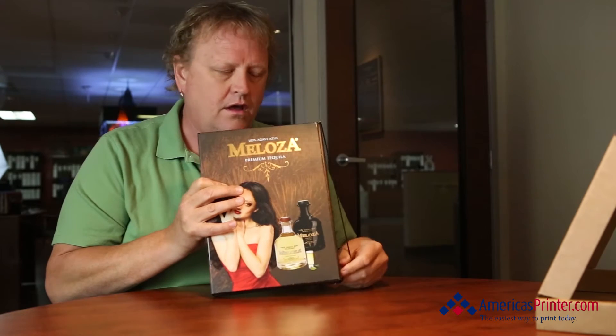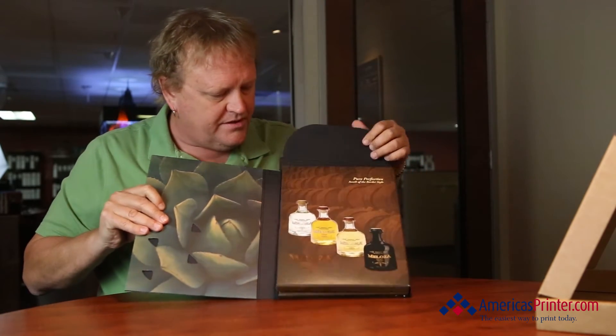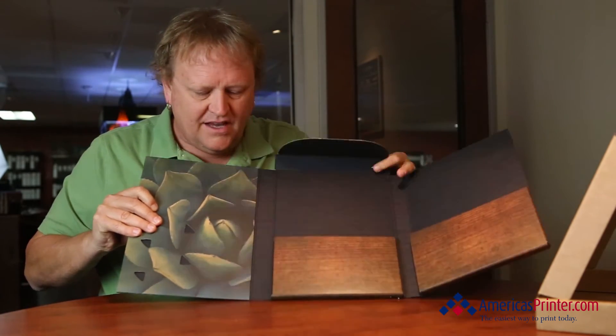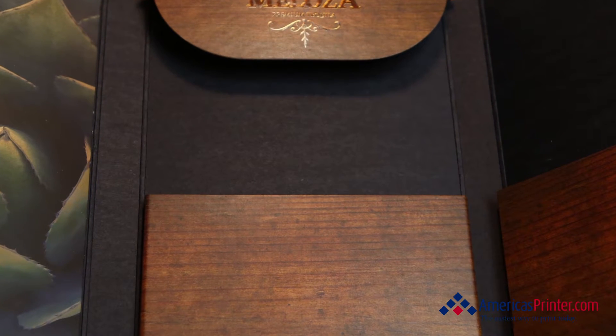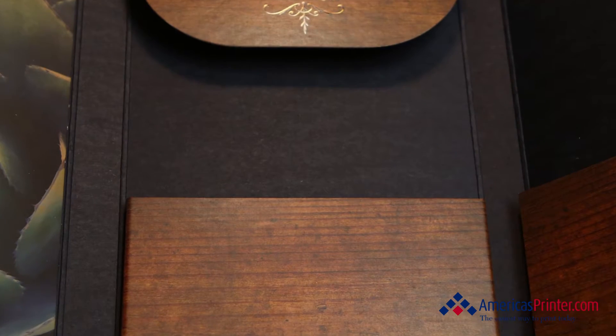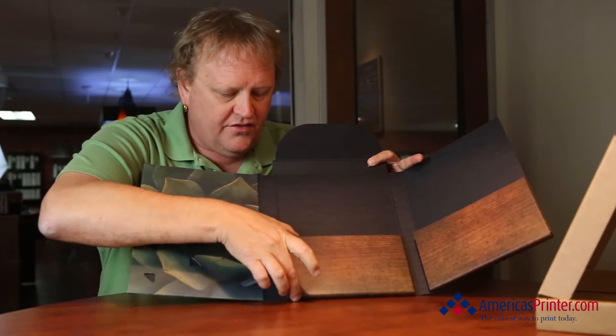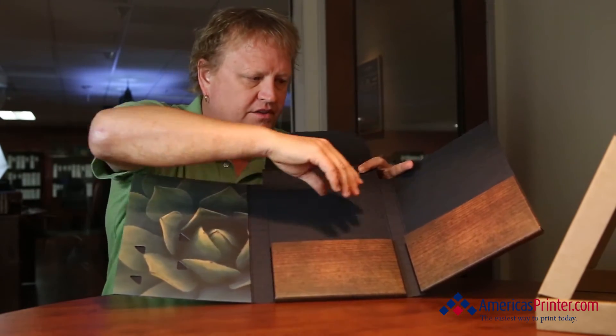Joe Haro, our bindery manager, is the one who came up with all this crazy concept — what a great concept he did. After we did this, we actually mounted — watch this as we open this up — it's like a 48 point black chip, and we mounted the 80 pound cover to it. This is where die-cut business card slits would go, and this is where they could put in some of their collateral, catalogs, and sales sheets.